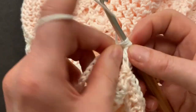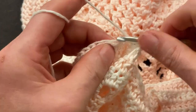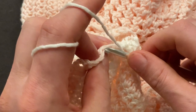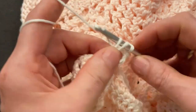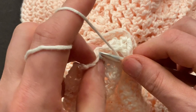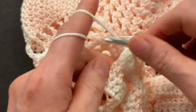Now we will make three double crochet into the first piece and three double crochet into the second piece. Make a double crochet into the next stitch in the first piece and a double crochet into the second piece. Let's do it again: double crochet into the first piece and into the second piece. And one more time: double crochet into the first piece and into the second piece.